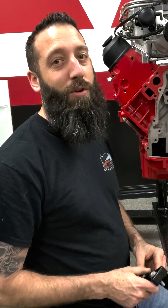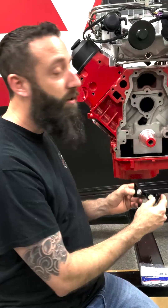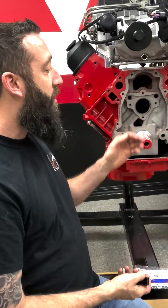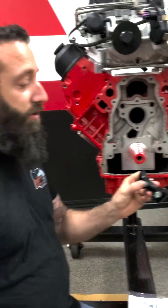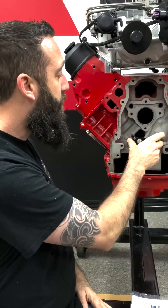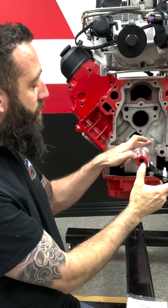Hi, this is Alan of ICT Billet. Today we're going to be adding this timing chain guide here on an LS engine. This is an iron truck block engine, and on these there's no provisions on the Gen 3 blocks to add this chain guide. So we're going to be adding these two holes in the block.